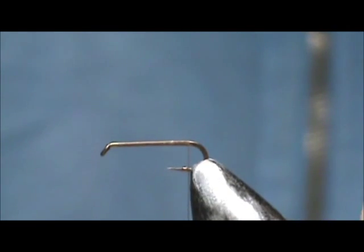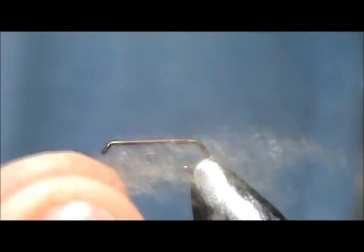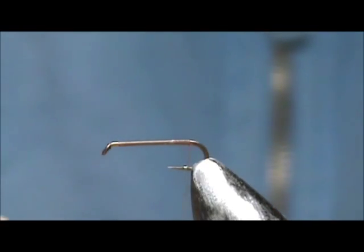Little brown and little black stoneflies will be hatching in about two weeks from now. For the body I'm going to use brown superfine dubbing. This is a really easy fly.